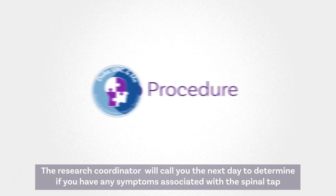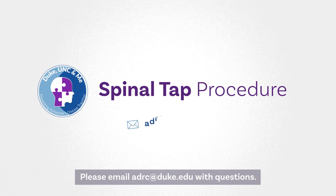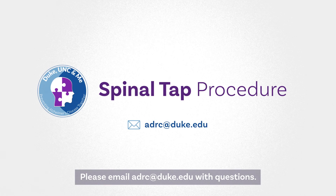The research coordinator will call you the next day to determine if you have any symptoms associated with the spinal tap. Please email adrc at duke.edu with questions.